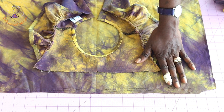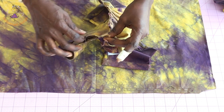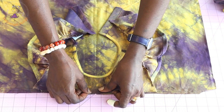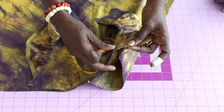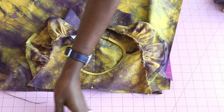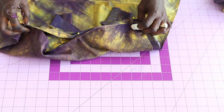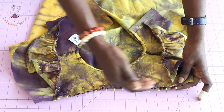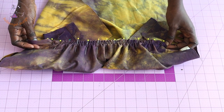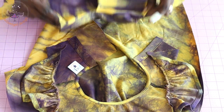I have stitched the ruffle sleeve at the top dress and stitched a gather thread on the front skirt. Pin the front skirt to the front top dress: notch the mid part, match the notches, secure with a pin, then pin each armhole side. Gather the skirt to fit the top dress and pin in place. I have pinned the front skirt to the front of the top dress.